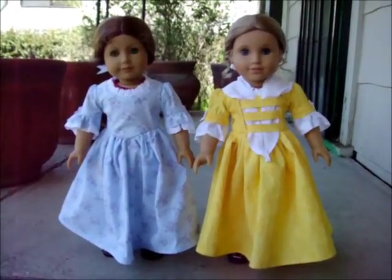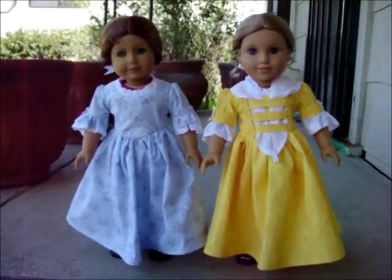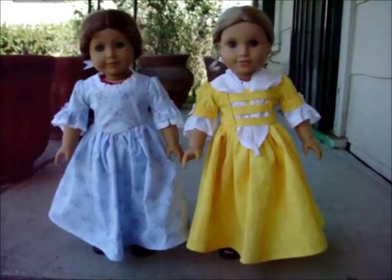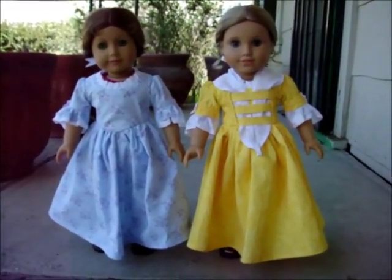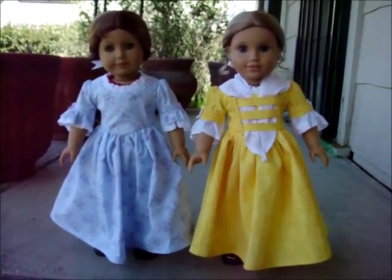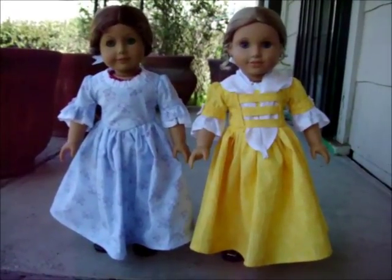American Girl re-released Felicity with a few changes, but unfortunately they really didn't give her that much of a clothing selection. I think she's got her meet outfit, she's got her accessories and some undergarments. So hopefully American Girl will release some more Felicity clothes and colonial style era clothing soon.